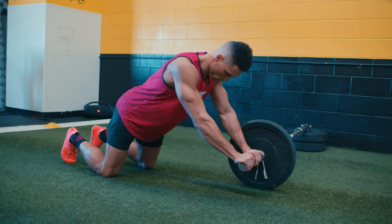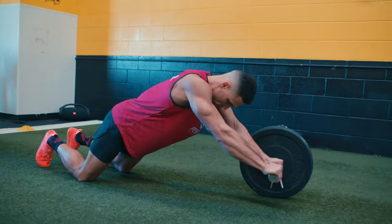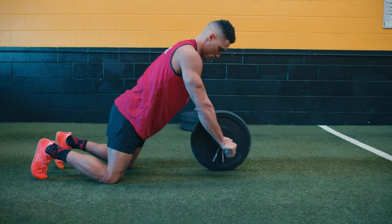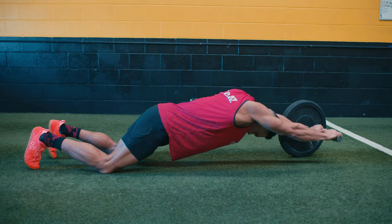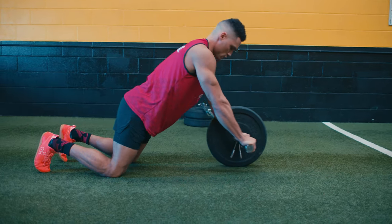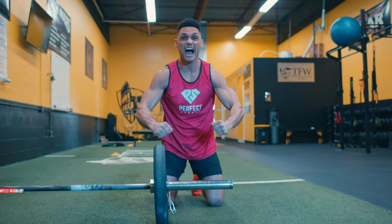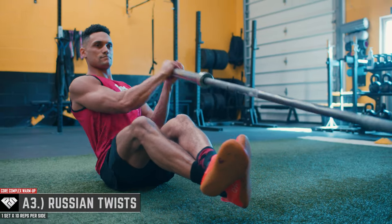The plank rollout activates and contracts nearly all of the musculature of the anterior core as well as the deeper core stabilizers. Make sure not to sag your hips, which will put unnecessary strain on your lower back. Keep strong by bracing your core and squeezing your glutes. Once finished, go right into A3 — the Russian twist — for 20 total repetitions, 10 per side.